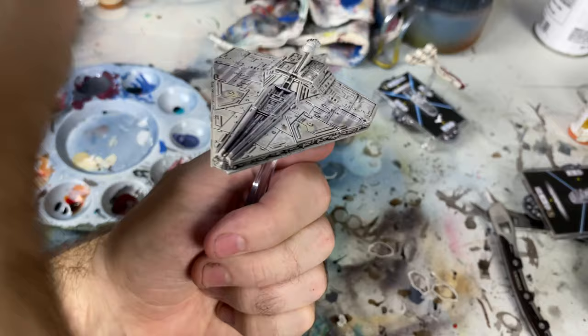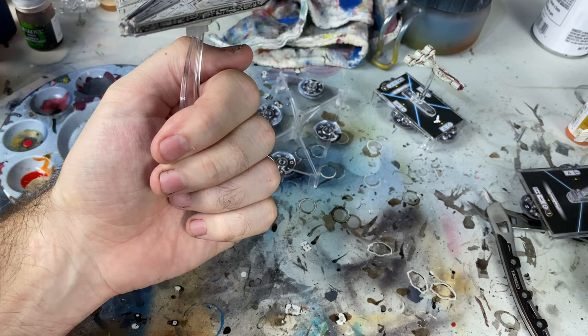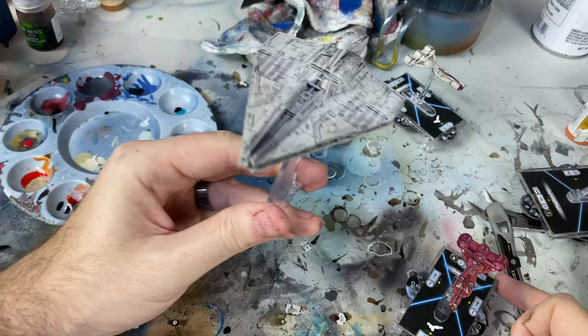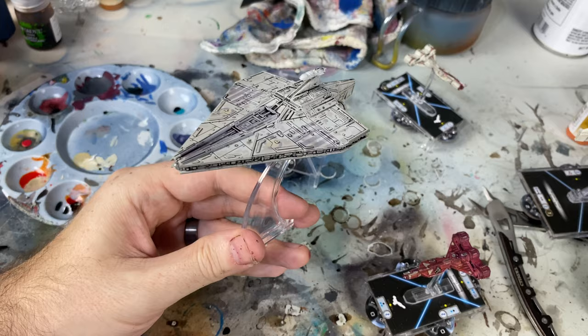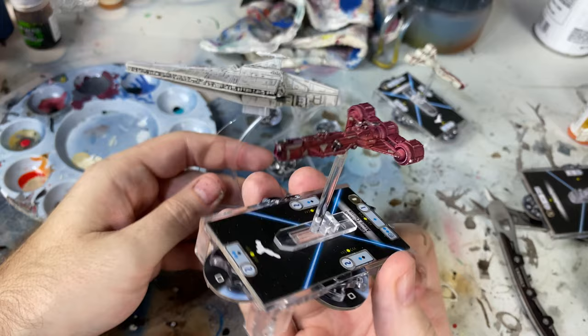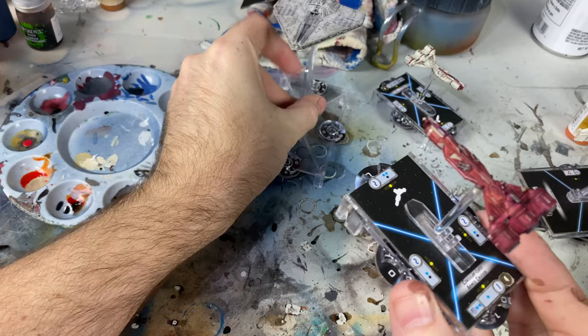Let me know what you think. Also, there's a painting competition going on right now in my Discord. I want to see your Clone Wars repaints, your Clone Wars paint jobs, your ships, your squadrons - anything you've done for Armada Clone Wars right now. You can win a custom rank and title in my Discord - check the links in the description below. This is probably going to run through January, so you still have time to enter. Get your painting done maybe before or after the holidays.